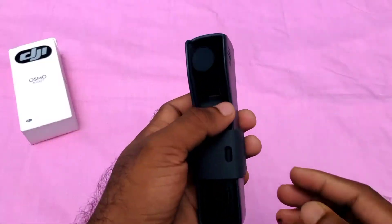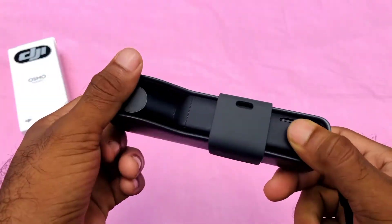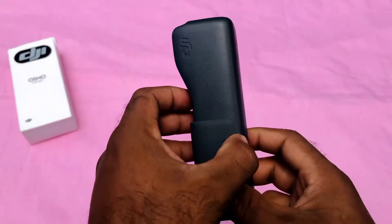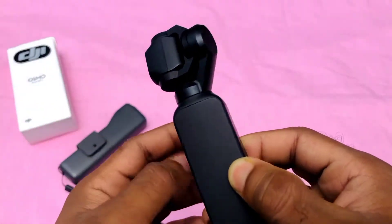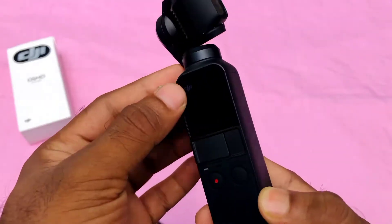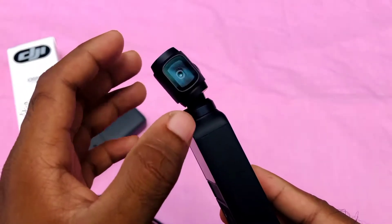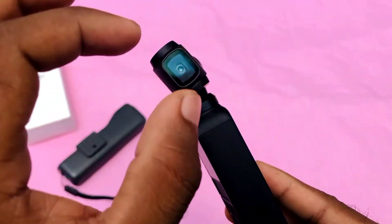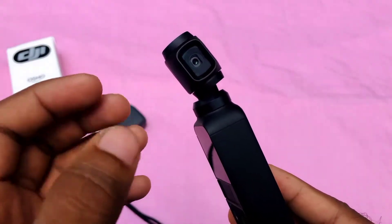Now let's start with the details of the device. Let me open this case and show you the first look. There is a screen — it's actually a camera with a rotation gimbal.